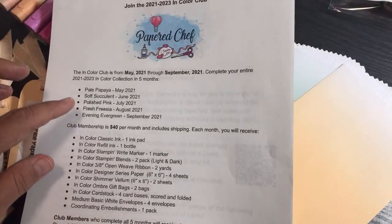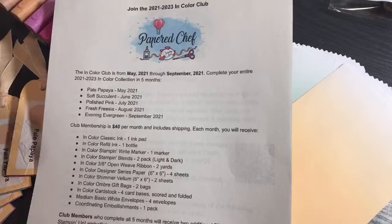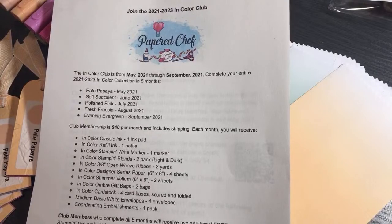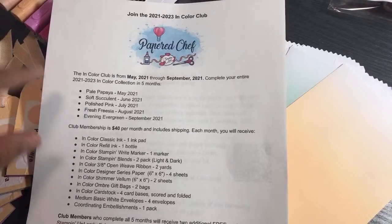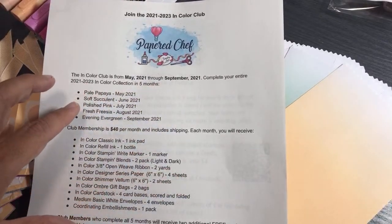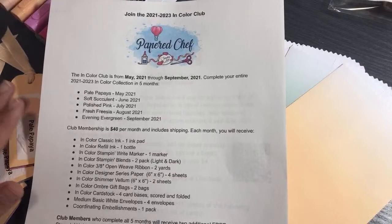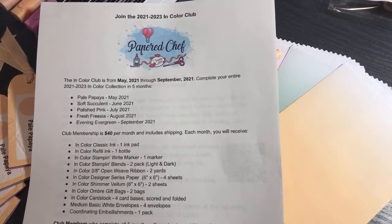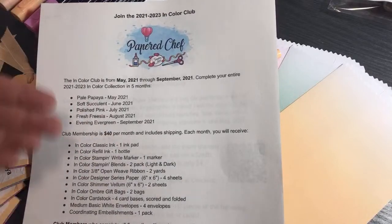You can pay on my website — it's not a very friendly website, and it's not the Stampin' Up website. I'm not allowed to offer it on Etsy or eBay; I'm required to offer it on my personal website. The button that says 'add to cart' is not very easy to read, but I do give a link in the description. When you get to the page you'll see something called In Color Club — it's $40 a month. After you pay the first month you'll be billed every month via PayPal.